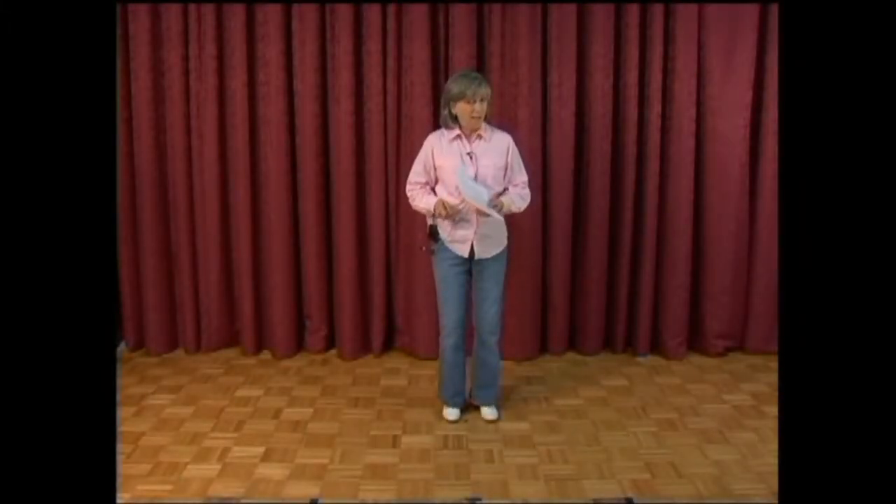Hi, Bobbie Boyce again. I'm back. This time I'm going to show you the steps for Pink Cadillac, which is another new dance that was added to the Texas Dance List this year.